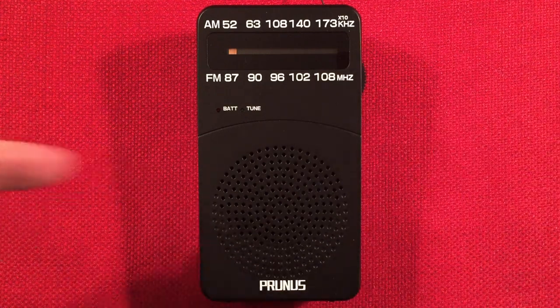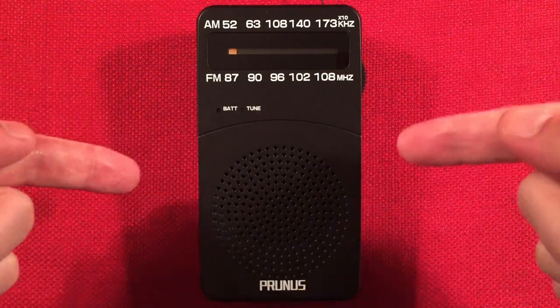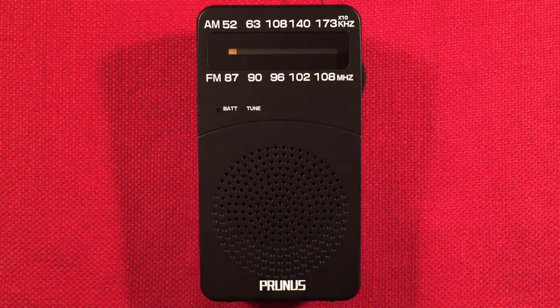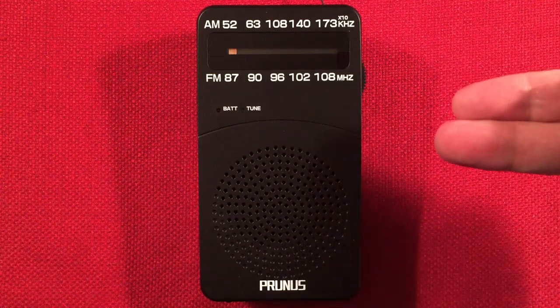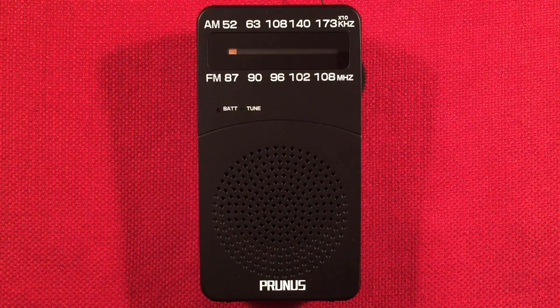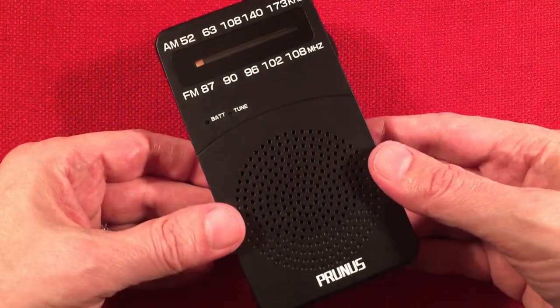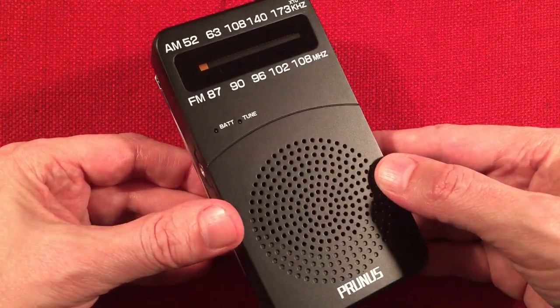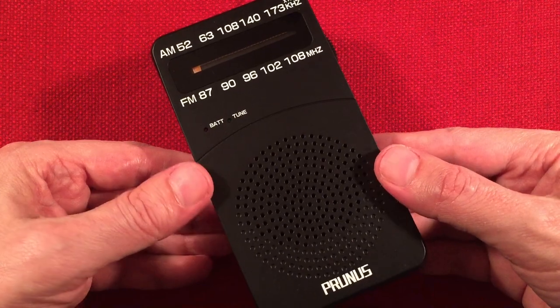In front of us is the Prunus, model number J166. It's an AM-FM portable, and in this video I'm going to perform an evening medium-wave band scan with it. First I'll go over features, second I'll do the size comparison, and third I'll start cruising the evening band. You can find this usually on Amazon for around $11.99 — great backup radio for the price. $11.99 buys a Happy Meal usually nowadays.